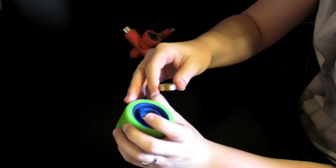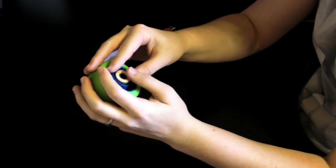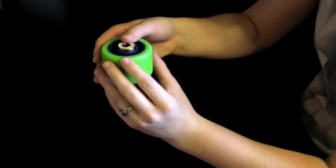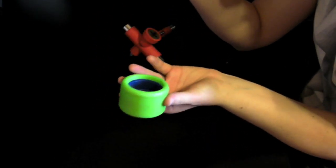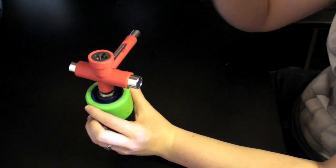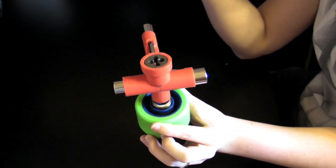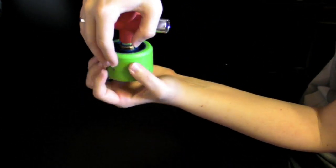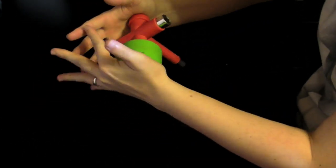Now that the bearing is out, we're going to put it back in. All you have to do is press it in with your fingers just a little bit, just enough where it sits in there by itself. Take your tool — the same end you used to pry it out — stick that down in there. Then take your palm on top and your other palm on the bottom, twist it over and squeeze it in.